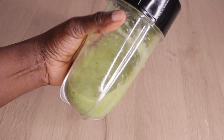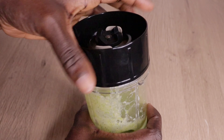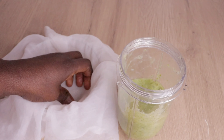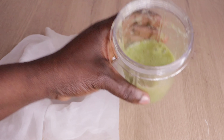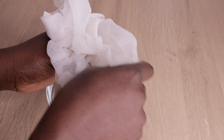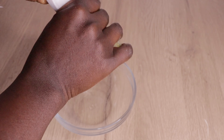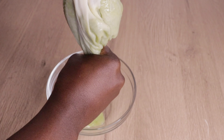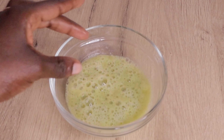After blending my okra, look at how it's looking. Now we jump into the next process. Lovelies, please don't apply your okra like this directly to your scalp — you don't want to deal with residue. Make sure you strain your okra. You can use a strainer or a cheesecloth, but please make sure you press out the gel from the okra just as you can see me doing. This process is very, very important. Don't just blend your okra and apply it directly to your hair — it's going to cause more harm than good.